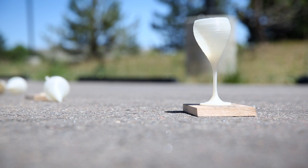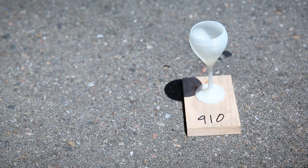Finally, it'll surprise no one to learn that the Alloy 910 fared the best. It's completely intact and still glued to its base, which is what you'd expect from a high-grade industrial nylon.